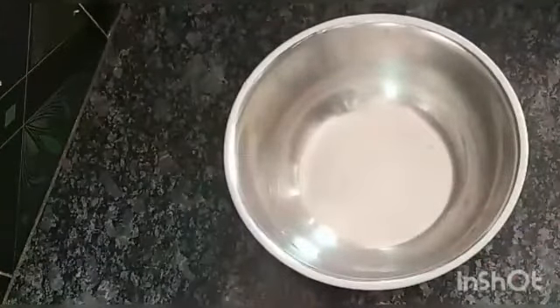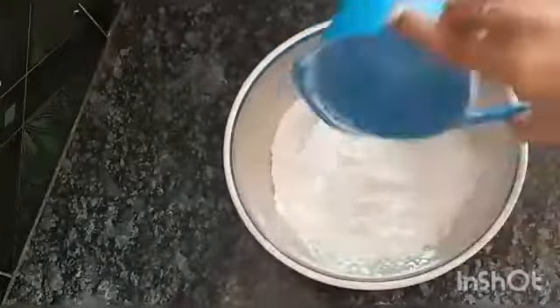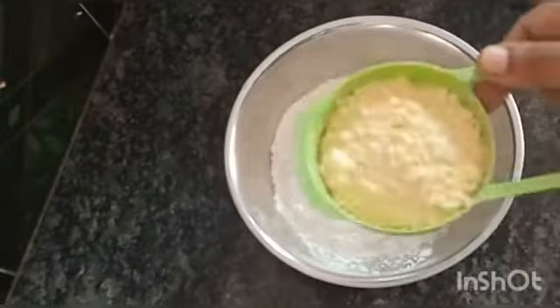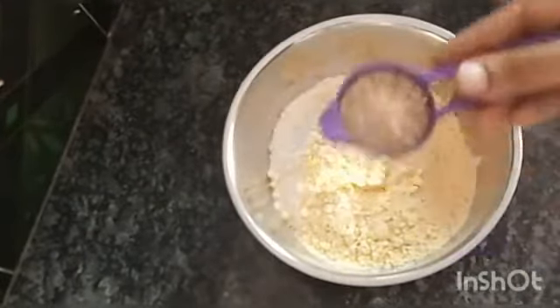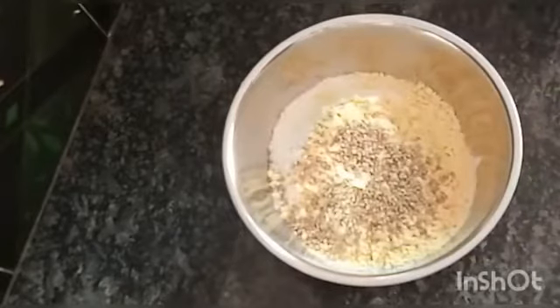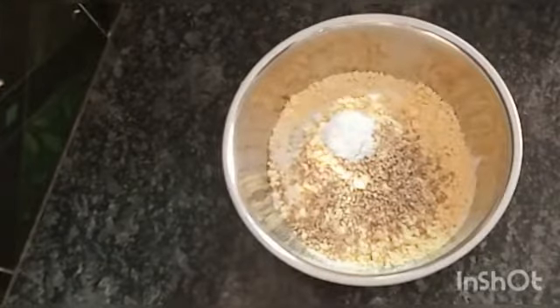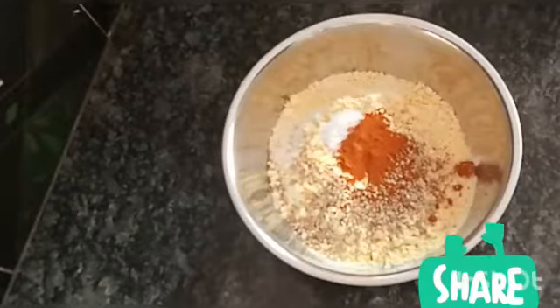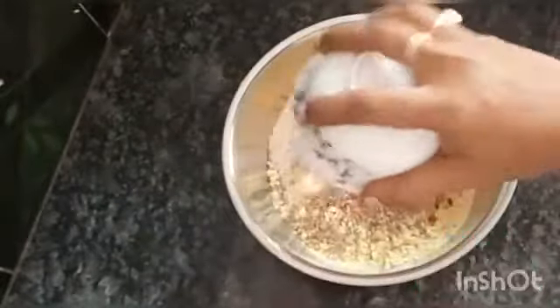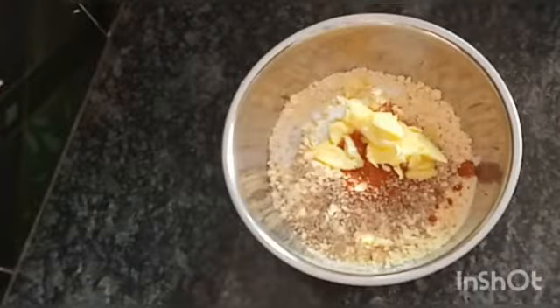First, let's take a mixing bowl. Add 1 cup rice flour, 1 cup of water, 1 tablespoon of water, and some warm water. Then add 3 tablespoons of butter at room temperature.